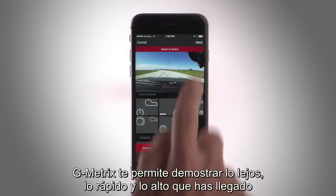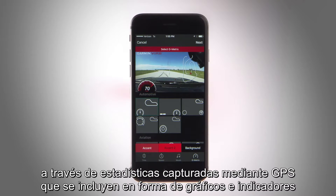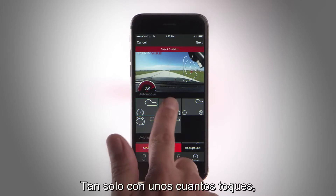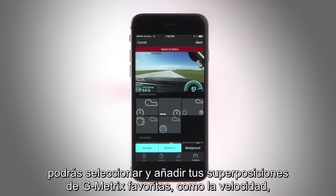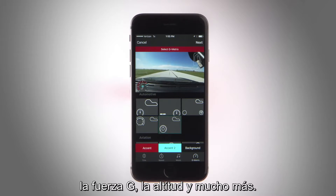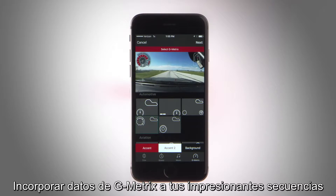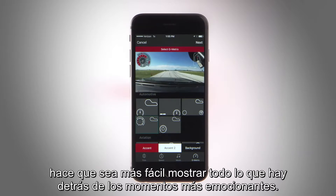Gmetrix lets you prove how far, how fast, and how high you went by adding GPS-captured stats in the form of graphs and gauges as an overlay on your footage. It takes just a few quick taps to select and add your favorite Gmetrix overlays like speed, G-force, altitude, and more. Placing Gmetrix data on your incredible footage makes it easy to show the detail behind every heart-stopping moment.